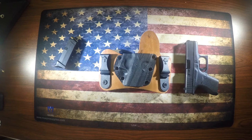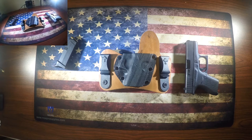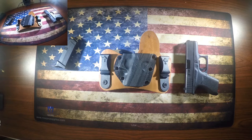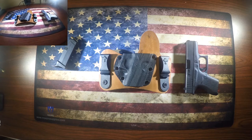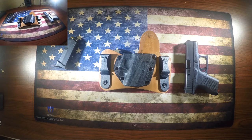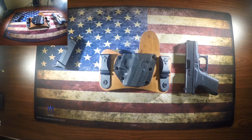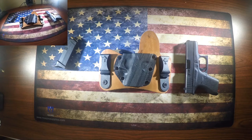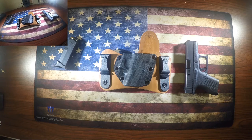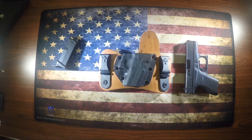Up next is the Crossbreed Mini Tuck — a very nice holster. I've had this one for about two years and used to wear it every day. It's still a great holster, especially on days when you really don't want anyone to know you're carrying. It conceals the Glock 42 or 43 very well — it's inside the waistband and you won't know you're carrying. It's about $72 from crossbreedholsters.com.